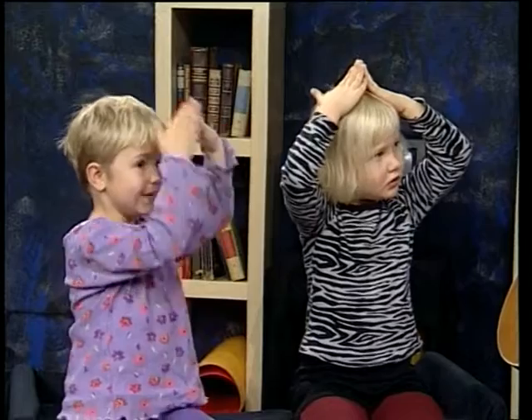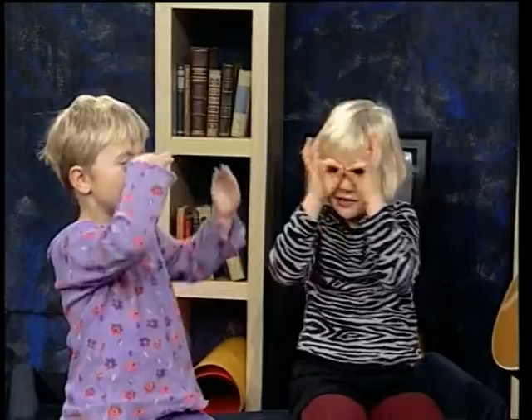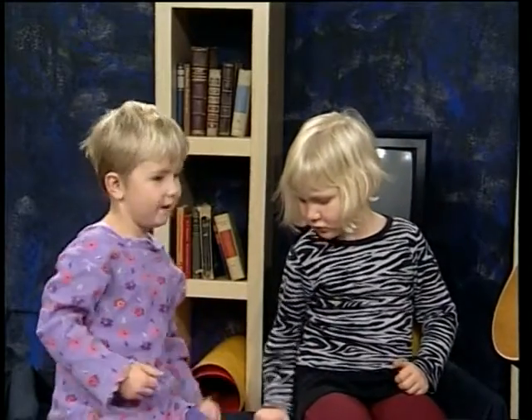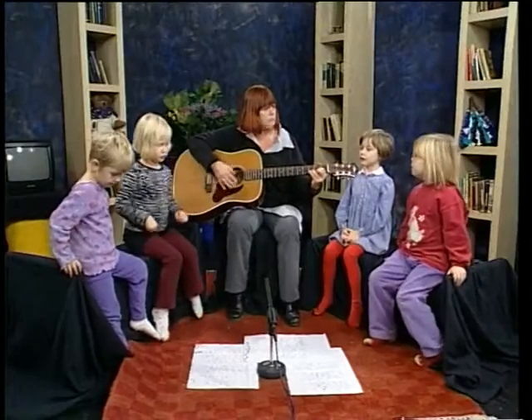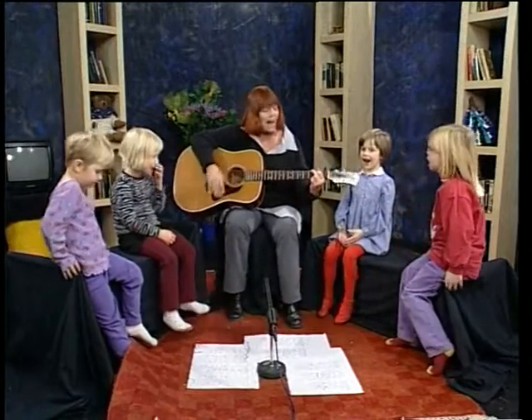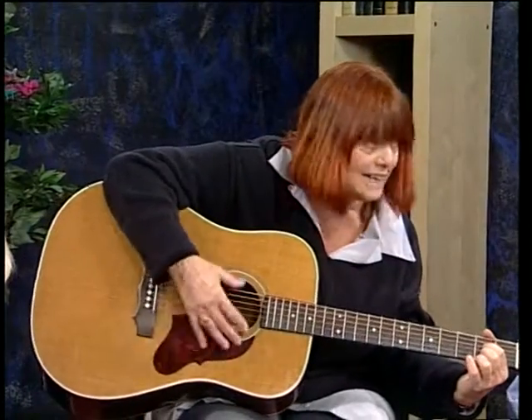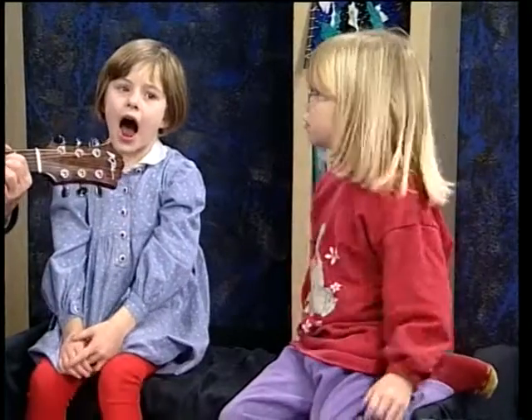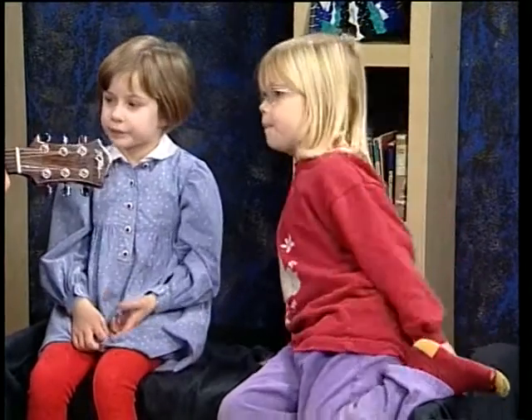I en skov, en hyttelå, og nissen gennem ruden så. Haren kom på lette tå og bankede dig på. Nisse, hjælp mig i min nød – skyder jægeren, er jeg død. Lille hare, kom kun ind, og ræk mig på den din. Og jægeren han kom til hytten hen: Sig mig, nisse, lille ven, har du set en hare fin her på marken din? Nej, herr jæger, det har jeg ej – gå du blot igen din vej! Og jægeren vendte sig og gik. Haren fik han ej.